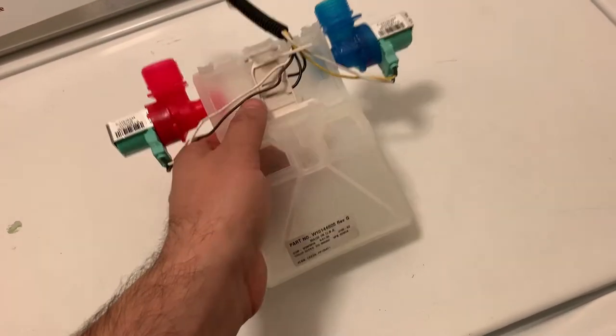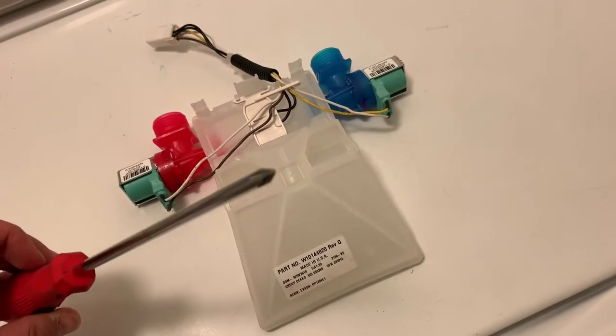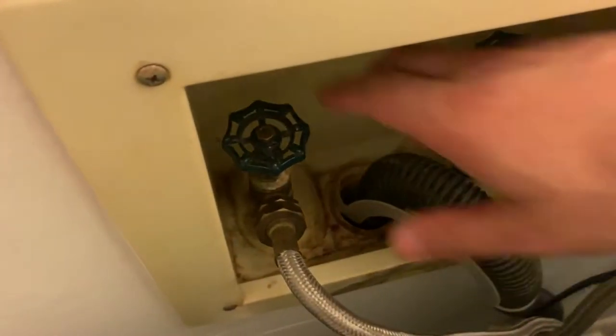It might be one side or the other that's not working right, but whatever it is, just go ahead and replace the whole electronic valve for the washing machine. It's very easy to do. All we need is a Phillips screwdriver to get underneath the hood. You've got one screw right here, and then you want to shut off your water.